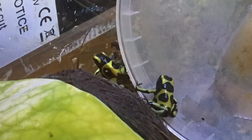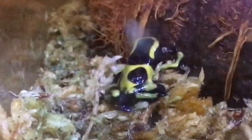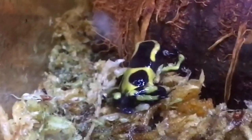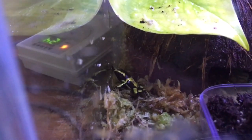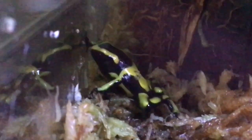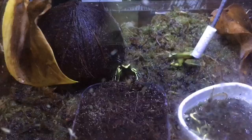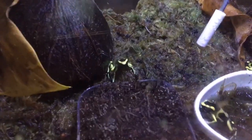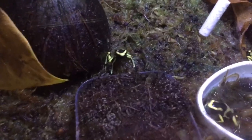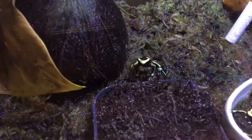Put them in a grow-out container — just a small container filled with sphagnum moss, a coconut hut, and a shallow water dish for them to bathe in — and feed them springtails. You can do this by putting springtail-infested soil into a small container, which keeps the tank tidy and lets you swap out the soil for fresh springtails easily.